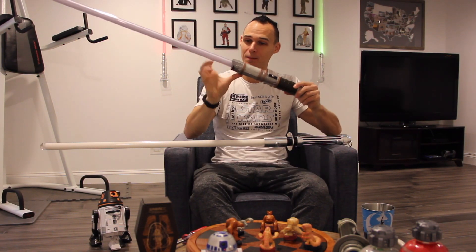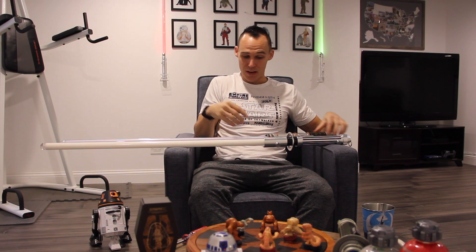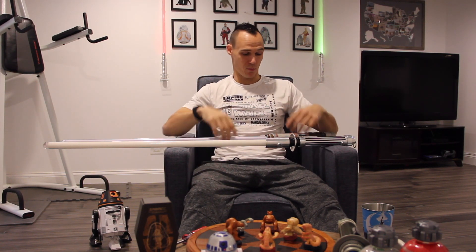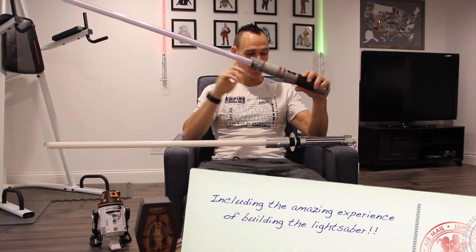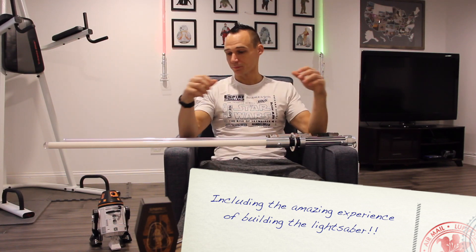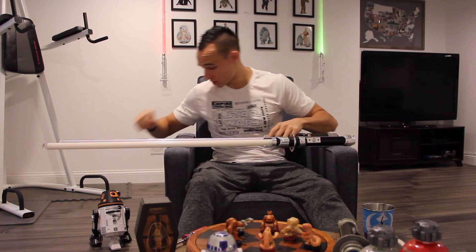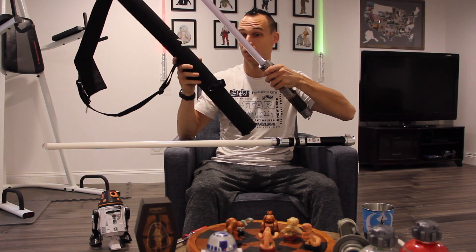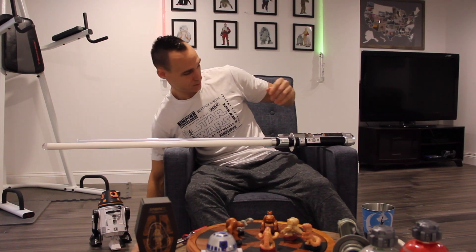Another reason I like Savi's Workshop better is that every single lightsaber you get comes with sound — you have to buy sound separately for Ultra Sabers. Price is another point: Savi's Workshop is two hundred dollars all in. You get everything you need to customize it — the blade, the sound, your kyber crystal (you can also buy kyber crystals separately for about fifteen dollars), and you also get a carrying case for your lightsaber when you're walking around Galaxy's Edge.